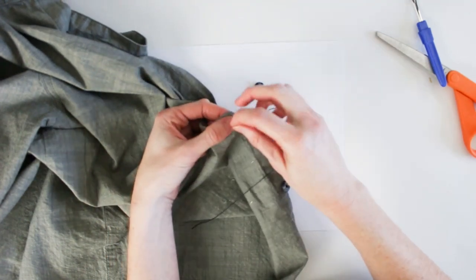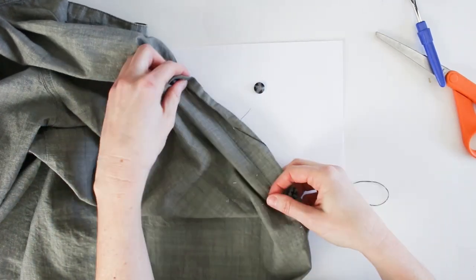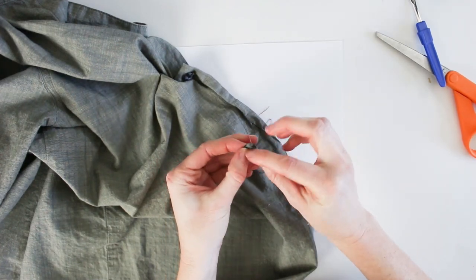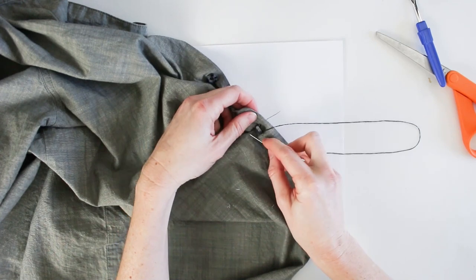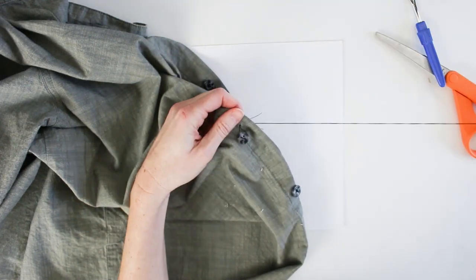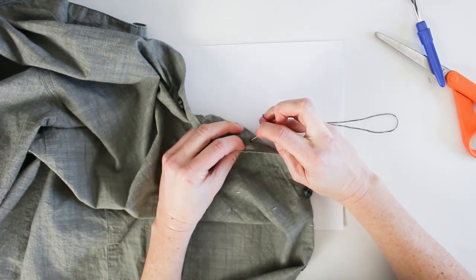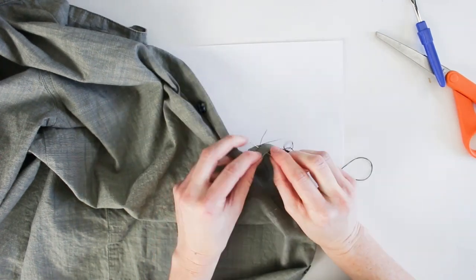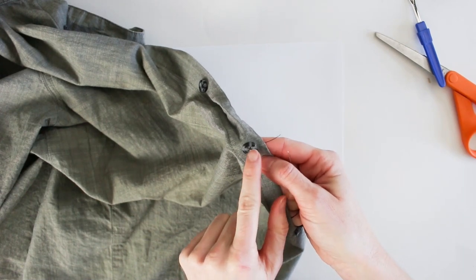Starting from the reverse side, poke the needle through gently and come up to the right side. Take the button, thread it through one hole, then on a diagonal thread through the other hole and let it fall to the fabric. Poke the needle back through to the back around the same area just stitched and pull. Then come back around to continue the crisscross pattern. Repeat three more times, then knot off as before — and that's how it's done.